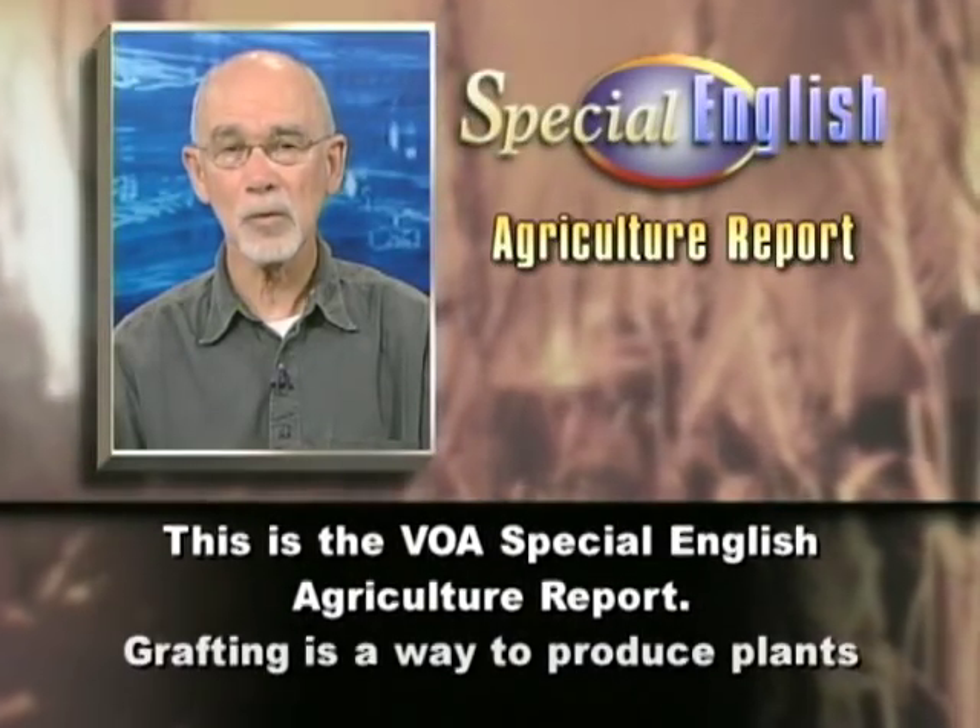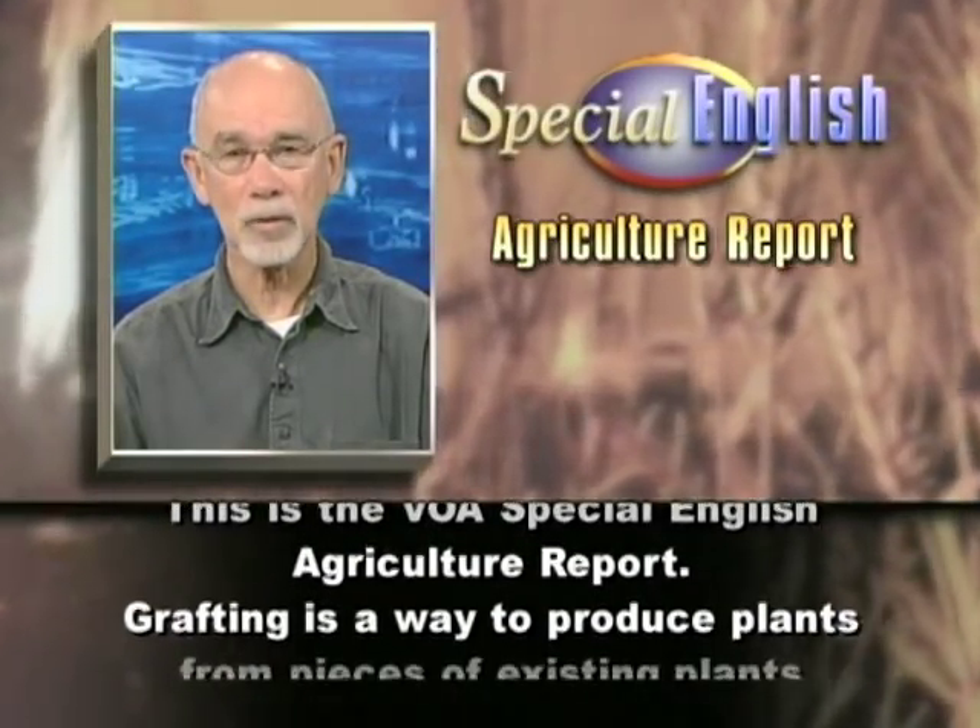This is the VOA Special English Agriculture Report.